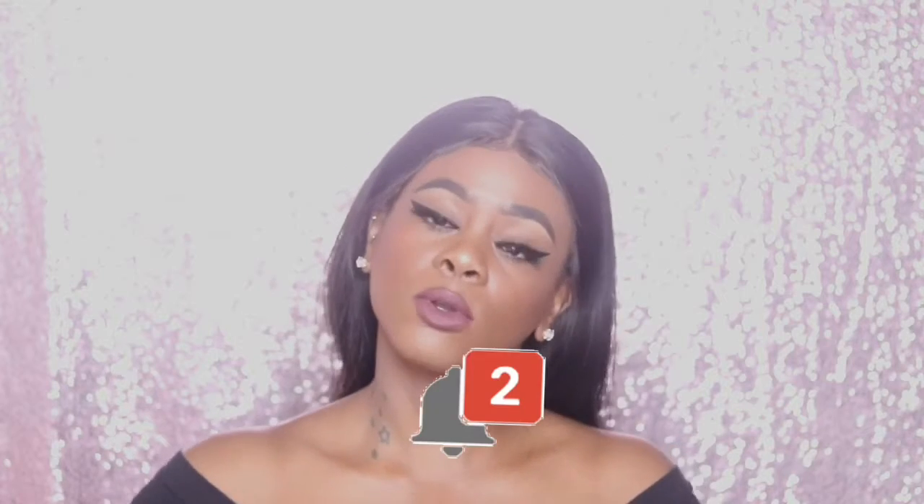Hey guys, what's up? Welcome back to my channel. It's your girlfriend Tino Franny. If you haven't already, go ahead and hit that subscribe button and subscribe to your girl so that way you don't miss out on any videos from me. And hit that bell notification button so you'll be notified every single time that I upload.